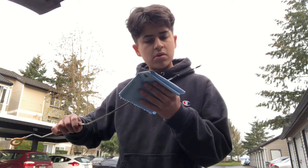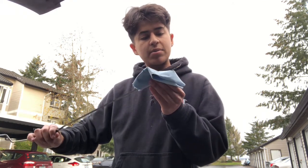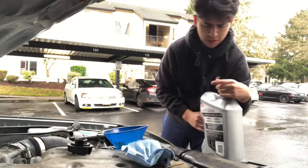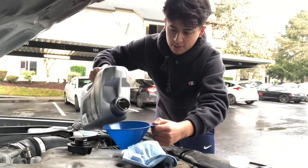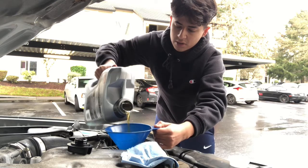Now I'm going to pull out the dipstick one more time. It's actually not doing that bad, but it is kind of low — it's right at the halfway mark. So I'm going to top it off. I took off the oil cap and now I'm adding some oil. You don't pour a whole bottle; you just add what it needs. Let me put a little bit more — there we go.